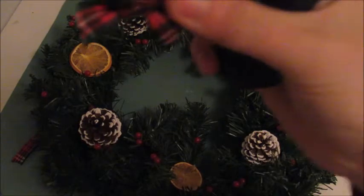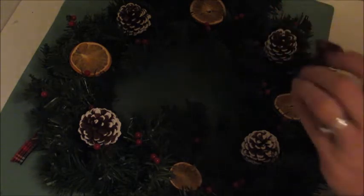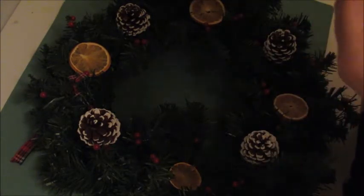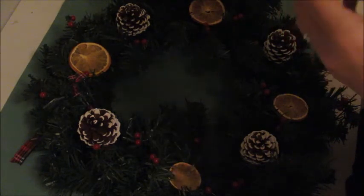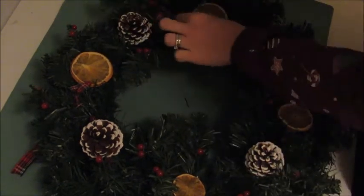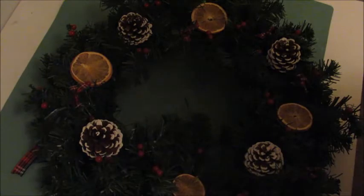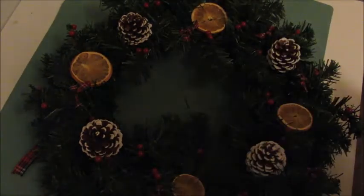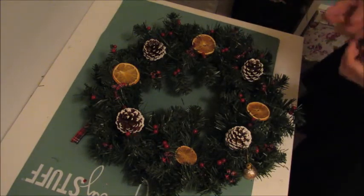And there we have your oranges. Next we're going to do our little tartan bow, which again requires the glue gun. It's just a case of popping a bit of glue to the back of the bow and positioning it where you'd like on the wreath. You can use any bow. Just a little bit more colour — we're going to hang these baubles off the wreath like so.